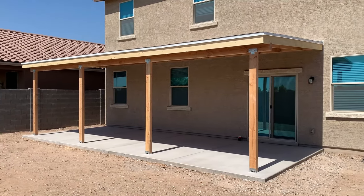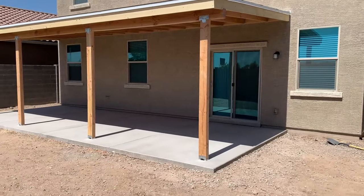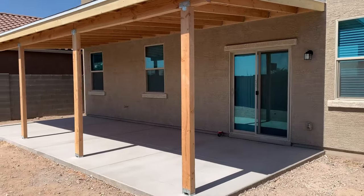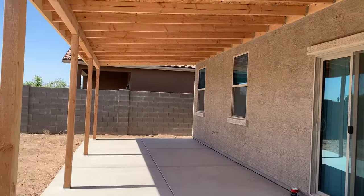Hello everybody. It's summertime here in Phoenix, Arizona, and that means it's time to build some patios. This is the biggest one I have done so far, and I want to show you the steps taken to build a patio like this.